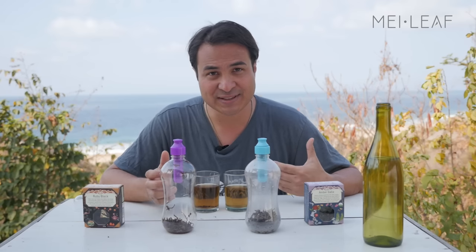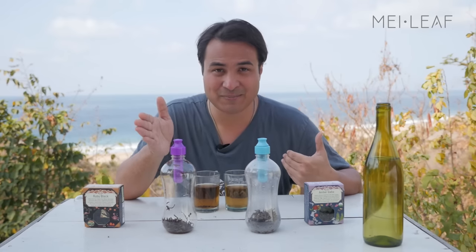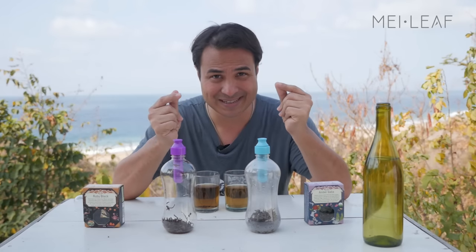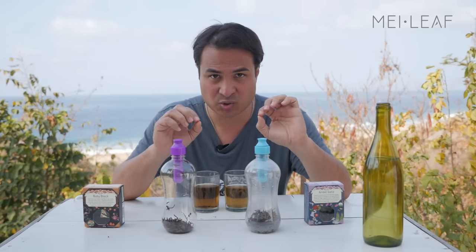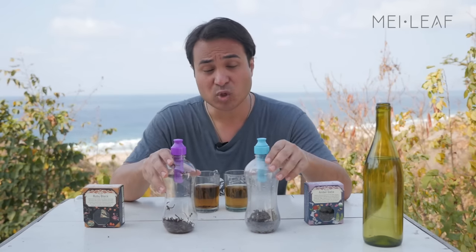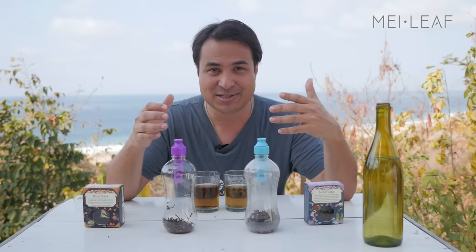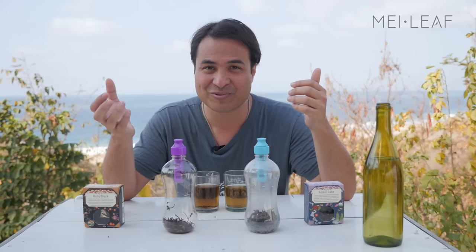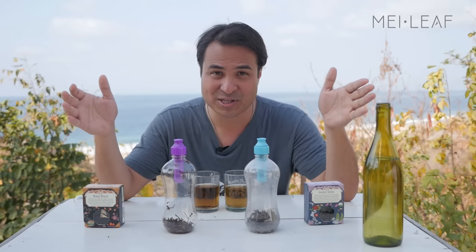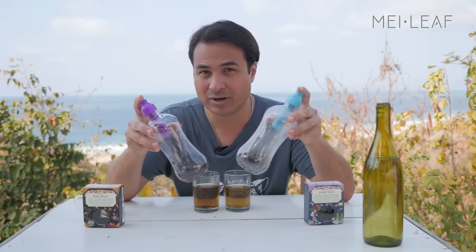When you're brewing with hot water, you're watching that race in fast motion. The time difference between the first compounds being released and the last compounds being released is very, very small, which means you've got to get it exactly right with hot brewing — stop the brewing process at exactly the right time to get the flavor profile for your tastes. With cold brewing, it's like watching that race in slow motion, so the time difference is much, much larger, and that means you have a big time window to have a flavor profile that you really like.